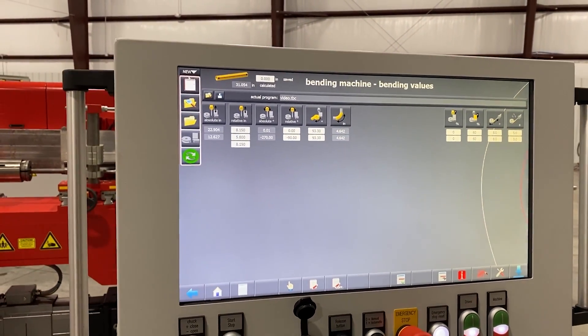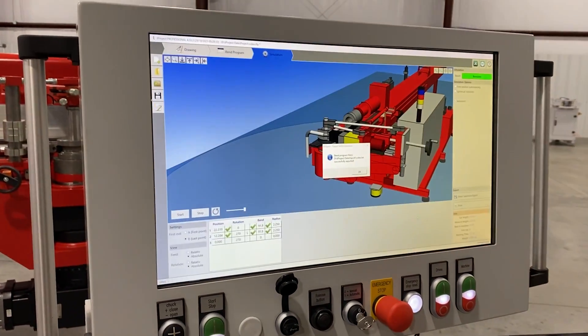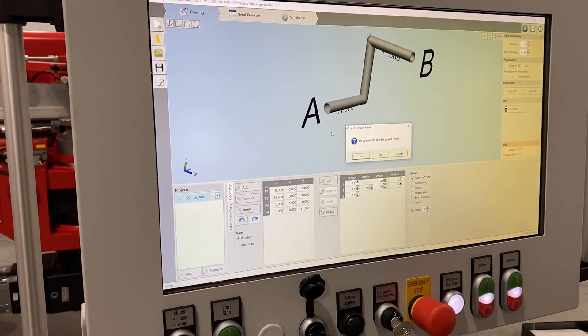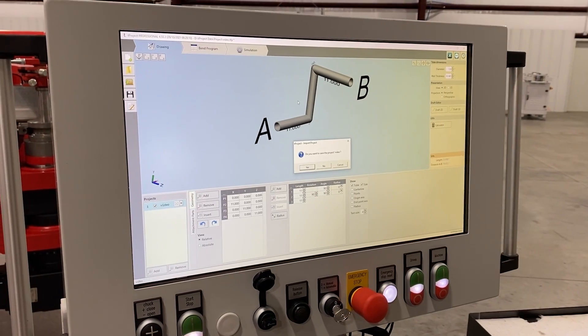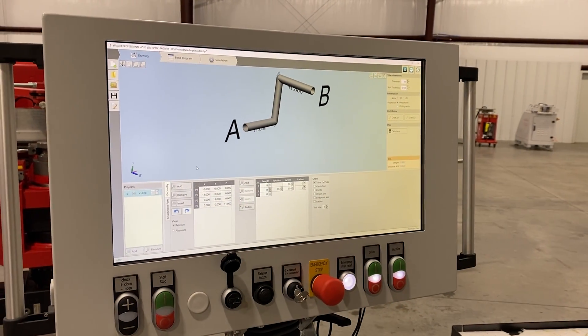What if I'm using SolidWorks or something like that and I have a part already designed? I just hit the import button and import a STEP file or 3D format of some sort, and it'll pull the geometry in right away. Once it pulls the geometry in, I just walk through the same stages.